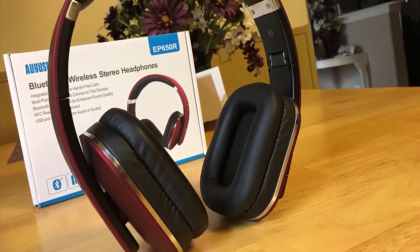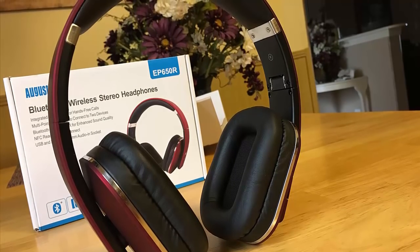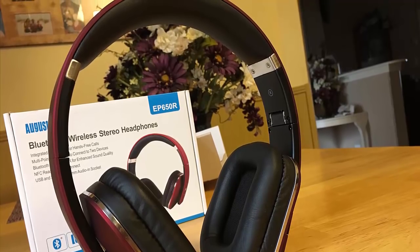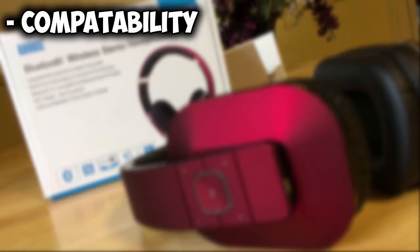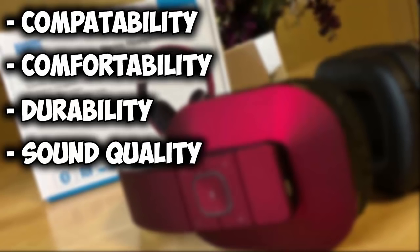In this video we're going to be talking about the Bluetooth wireless stereo headphones by August. I broke this review down into a variety of categories including compatibility, comfortability, durability, sound quality, and sound leakage.